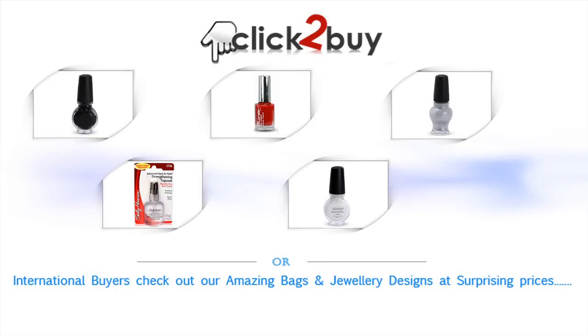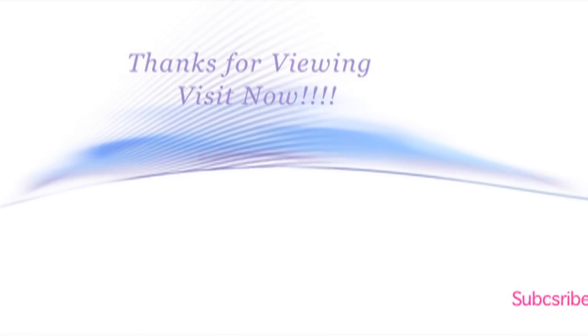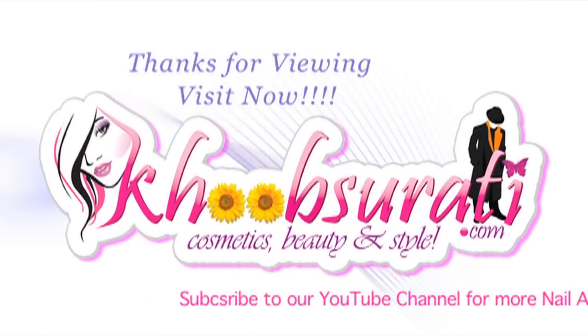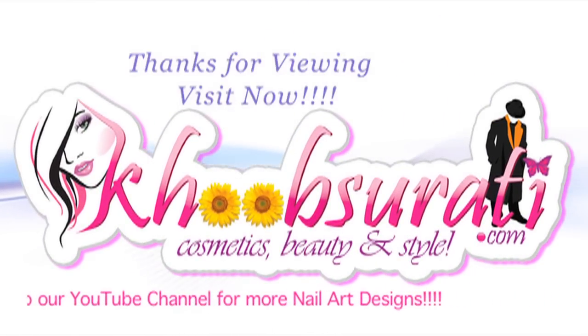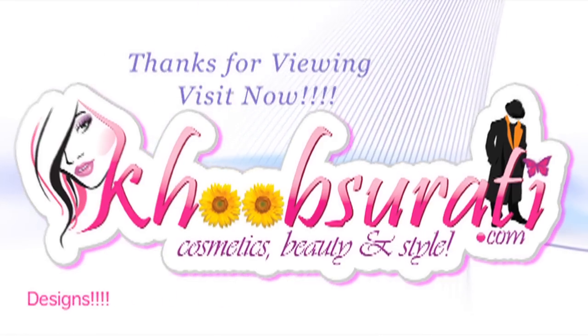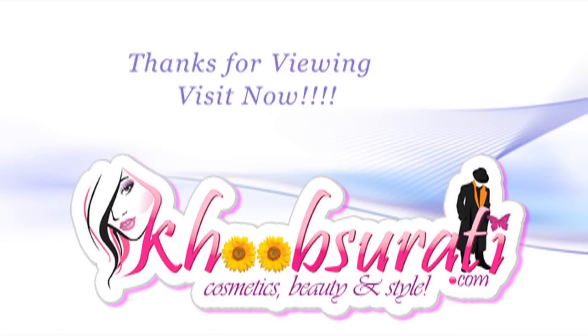Hey guys, don't forget to at least check them out so that you can tell me what you want to see in my next video. Don't forget to hit the like button and subscribe to our channel. Get connected to us for the most happening and interesting things on Facebook. Bye for now and I am waiting for your suggestions so that I can upload some more videos for you. Until next time. Bye.